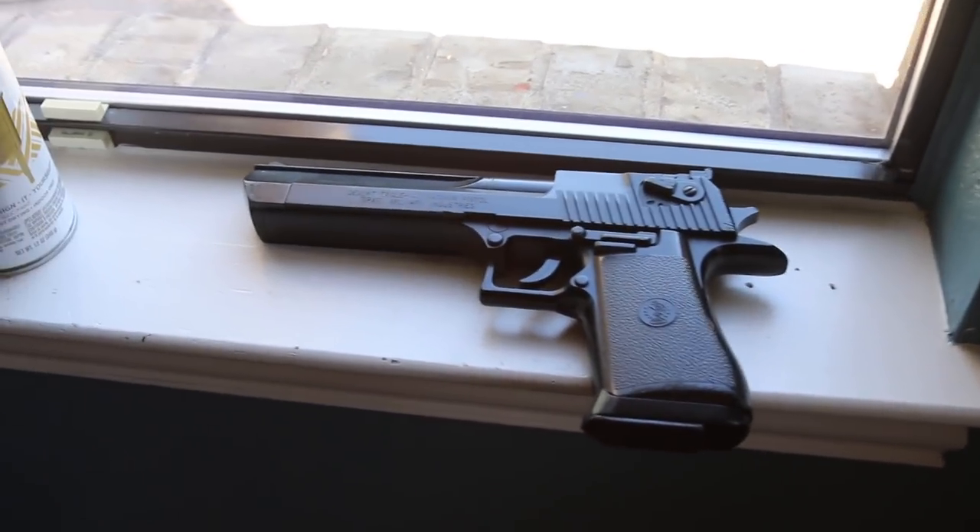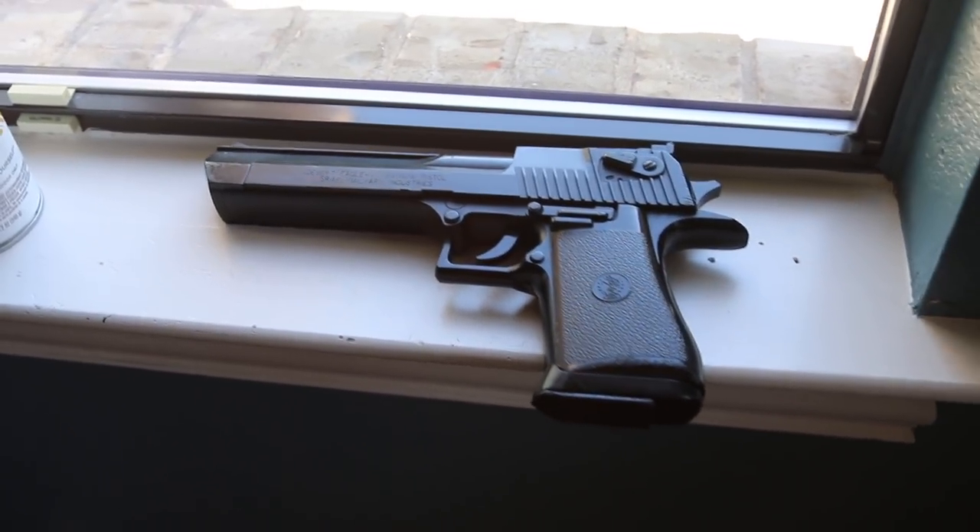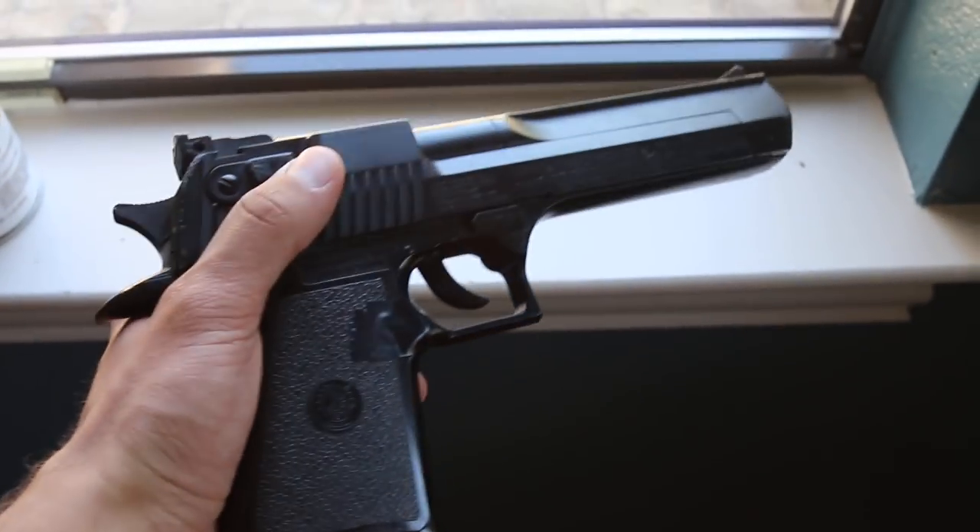Hey guys, Brandon here with Texas Plinking. I thought of a random video to make for you guys today. Maybe some of you guys will find it entertaining, but this here is an Airsoft Desert Eagle I have had for the longest time.